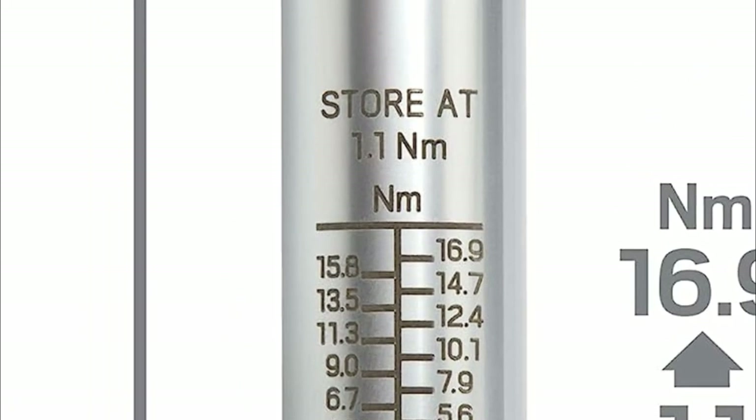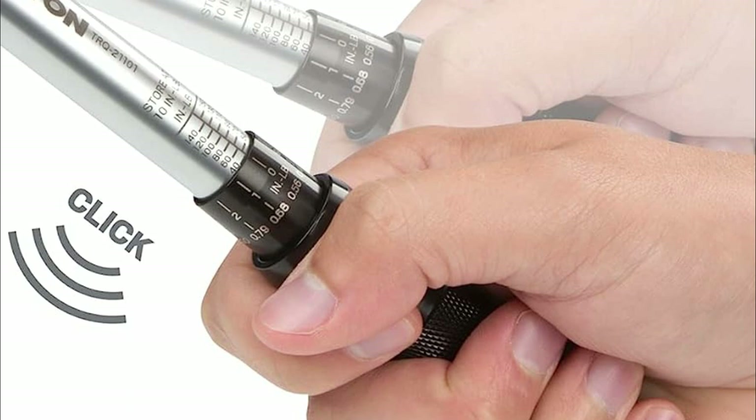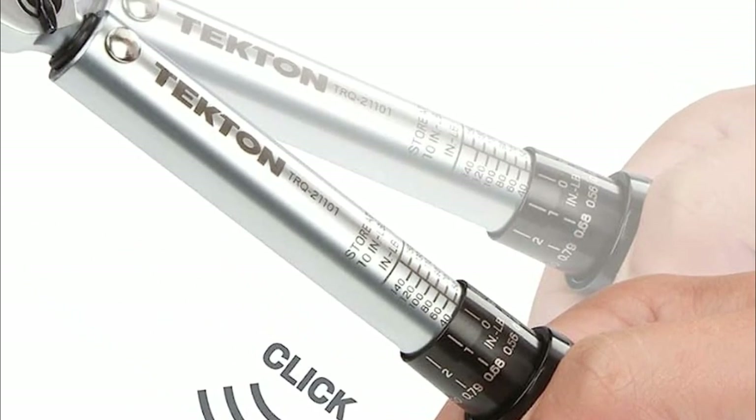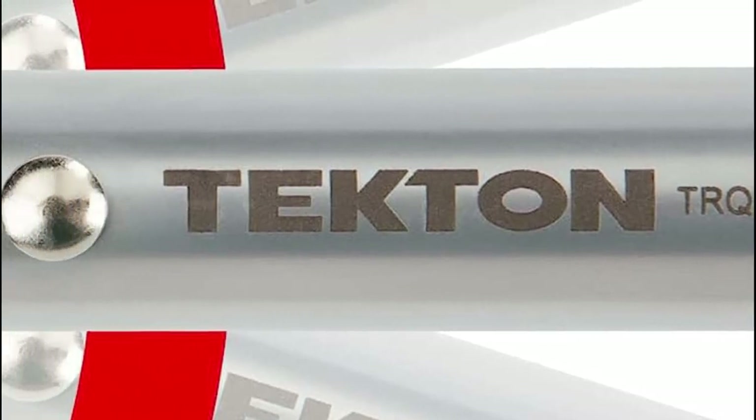This user-friendly wrench measures torque in both clockwise and counterclockwise directions. To measure torque, simply turn the spring-loaded adjustment collar to the desired setting and release to lock it in place. Execute the tightening process with a slow and controlled motion.